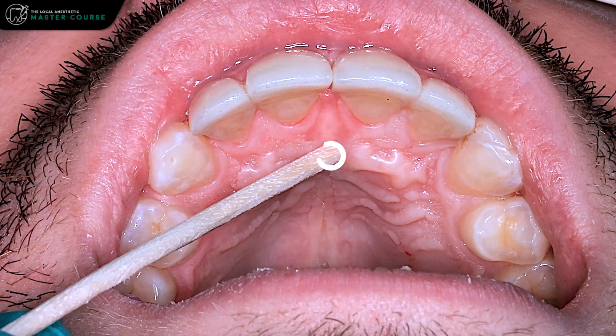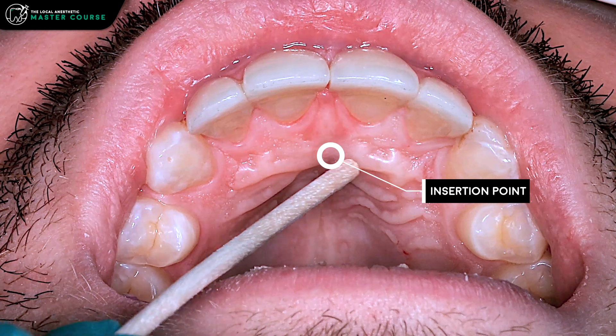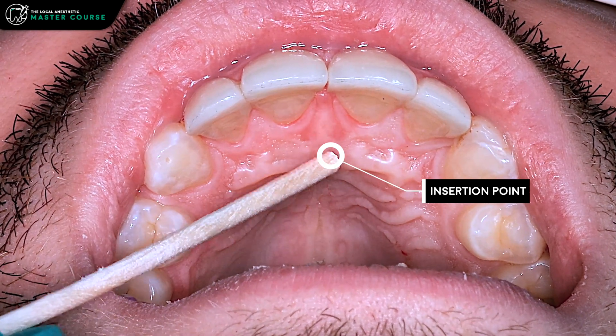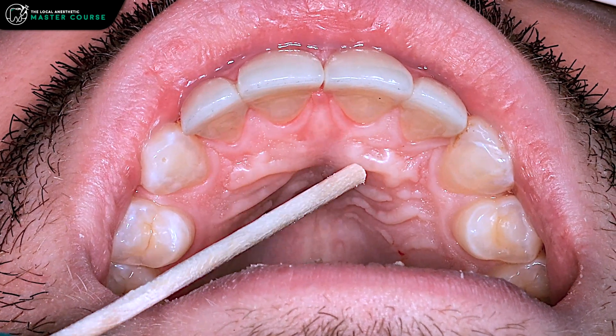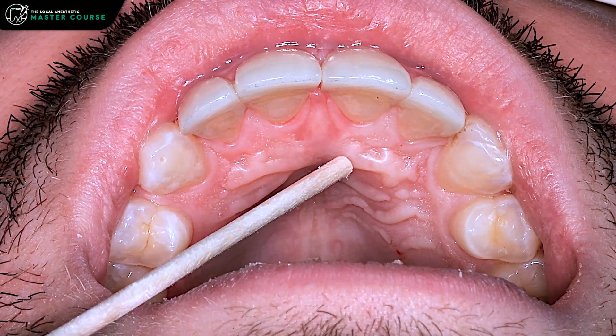You're going to be right at the distal-most point of that incisive papilla as your insertion site. You want to go in about 10 millimeters — that's about a centimeter — for most patients. You want to contact the bone and then withdraw just a little bit, about a millimeter, to be sure you're not depositing subperiosteally.